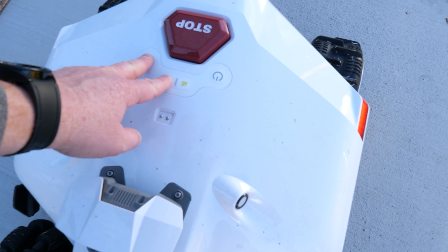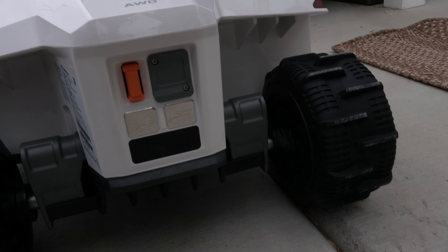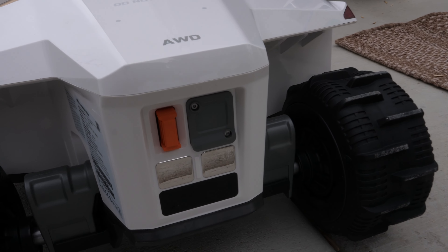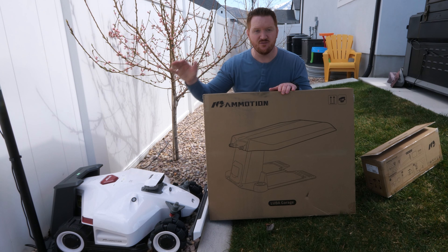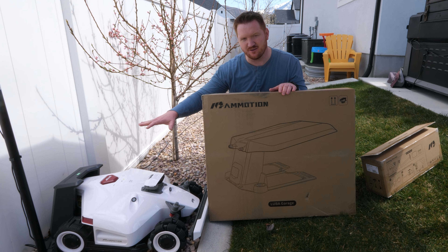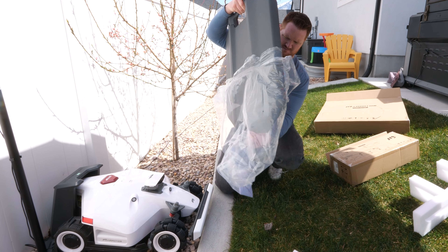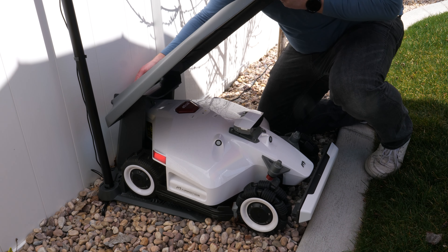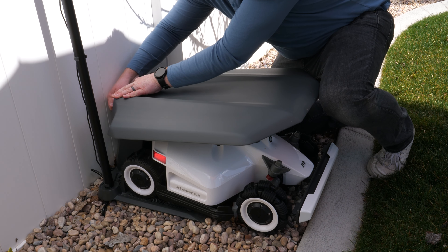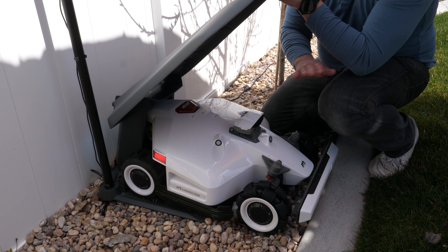Holding home and start sends the robot back to its base. On the back there's also an option to insert a SIM card, which is pretty cool, plus a security key slot. Even though the Luba 2 is IPX6 water resistant, it's still a great idea to keep it covered to protect the finish. The Luba garage accessory goes over the unit and is compatible with both Luba 1 and Luba 2, keeping it out of water and protected from the sun.